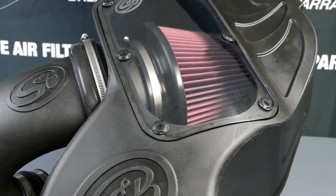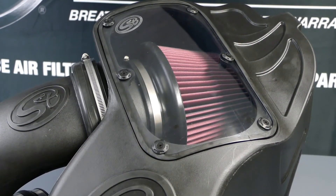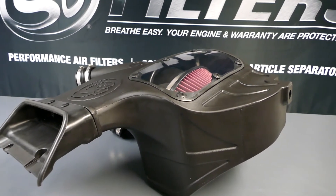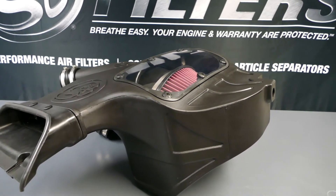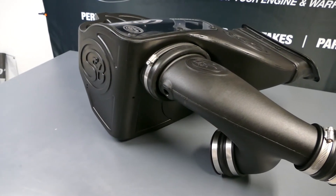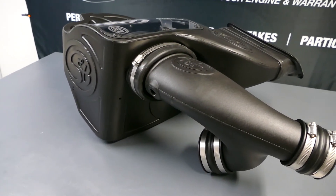As always, we incorporated our signature large clear lid. It was designed with a huge air box to house your choice of large S&B filter, either cotton cleanable or dry extendable. The filter, the inlets, and the couplers are all made of our premium silicone rubber.